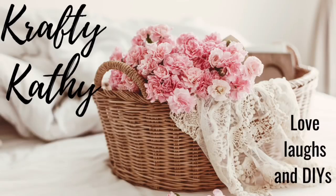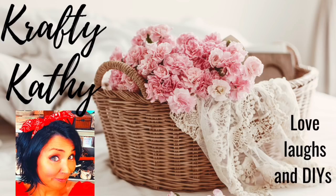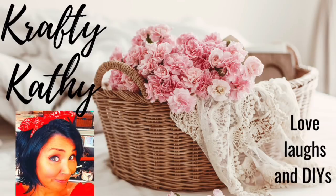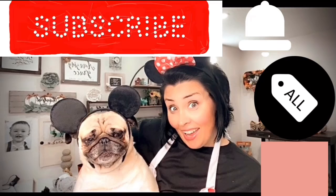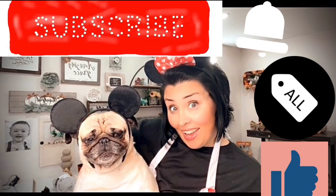Hey there! Welcome to Crafty Kathy, where you will find love, laughs, and DIYs. If this is your first time coming here, let me introduce myself. I'm Crafty Kathy, and I am tickled pink that you're here today. I hope that you will consider subscribing and becoming a part of our family here on YouTube. All you have to do is hit that little red button and you're in.